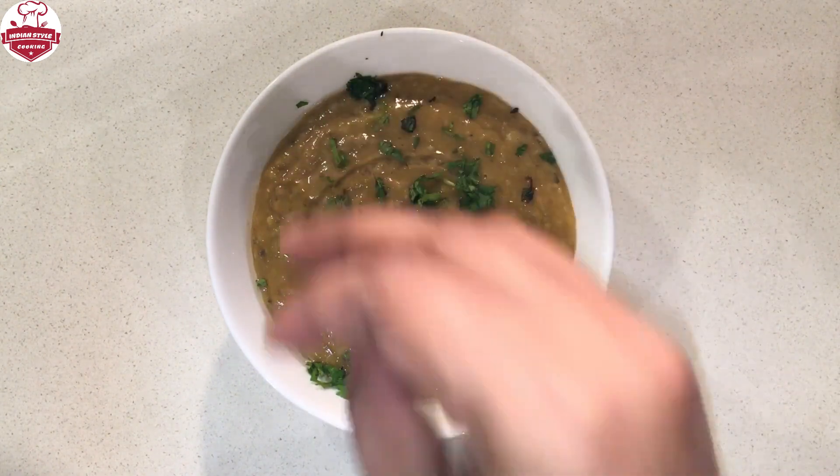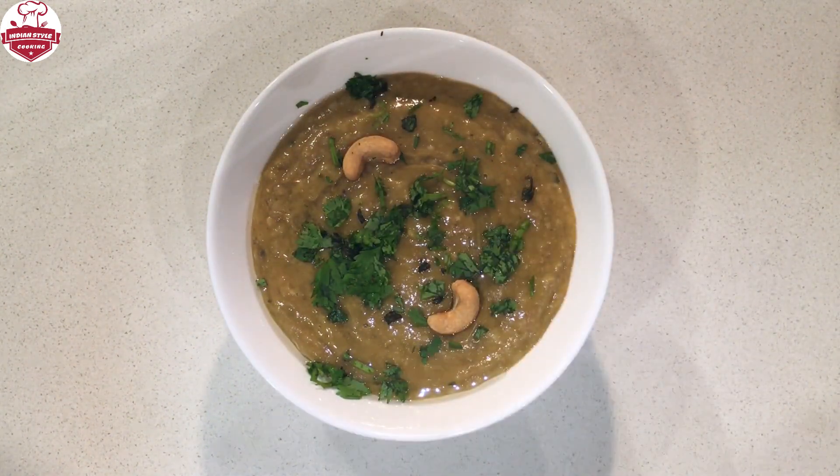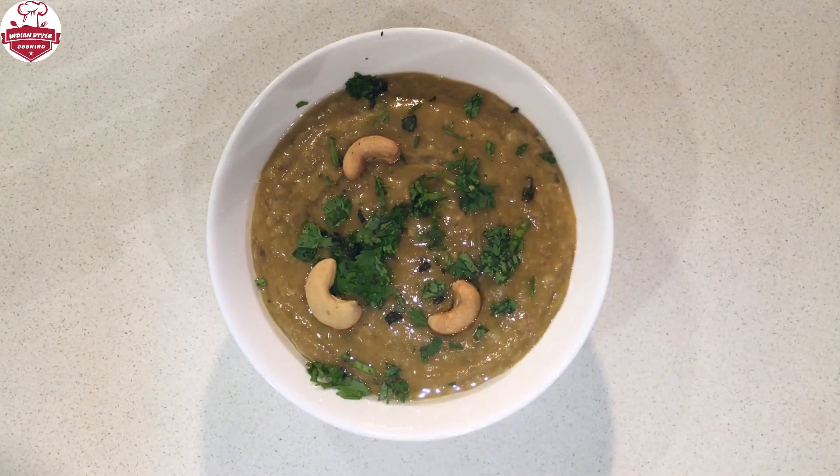Garnish with freshly chopped mint and coriander, fried onions, and cashews. That's it! Halim is a superfood that is rich in protein and nutrients.